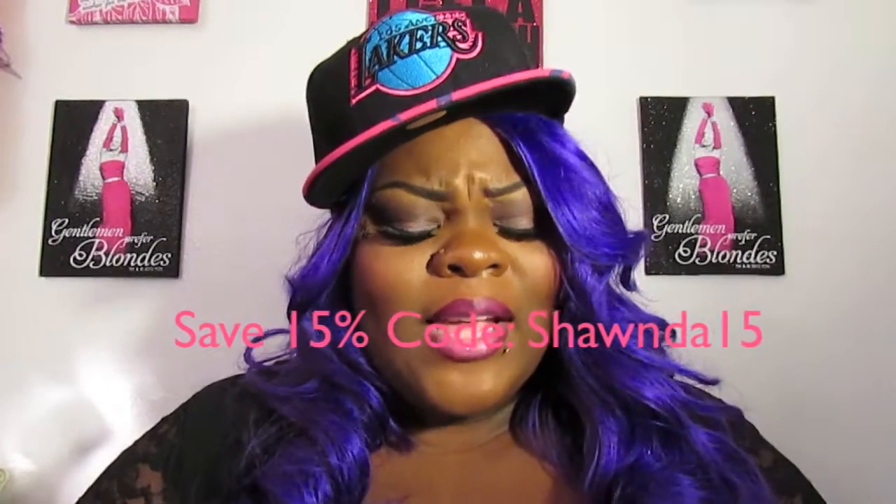I will also have a coupon code — it's Shonda15 — and it is site-wide. I believe you save 15% off. I'll have all that information down below in the beauty box, including the giveaway rules.